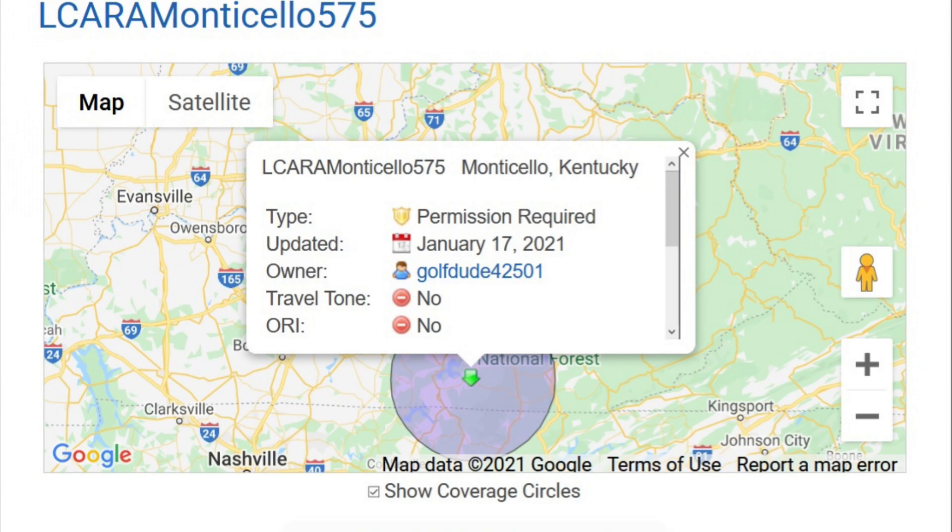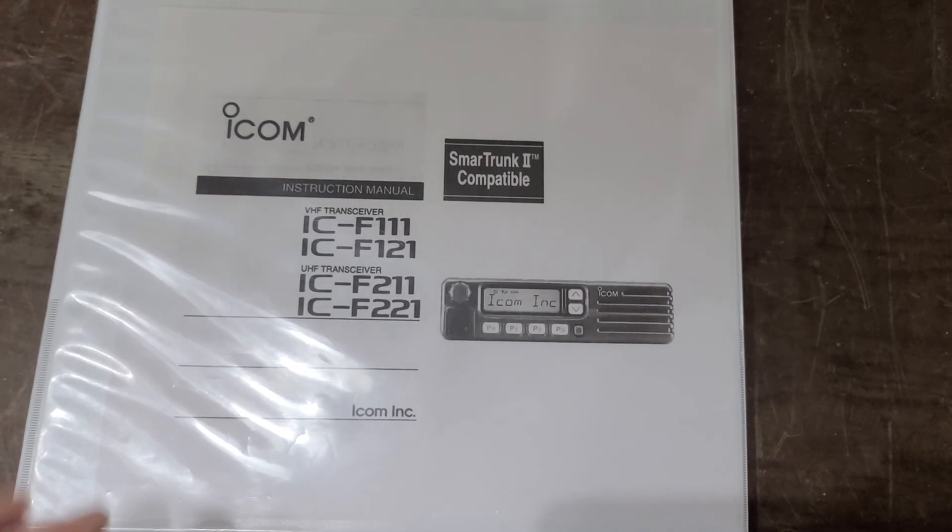Here we're looking at on the map what the repeater may effectively reach. This is a hilly, mountainous area, so that circle isn't necessarily indicative of the actual reach.